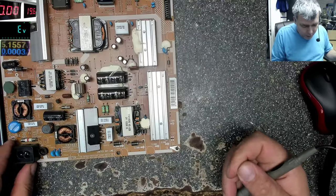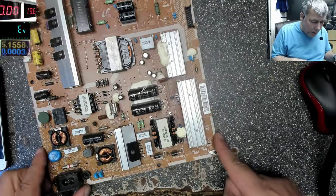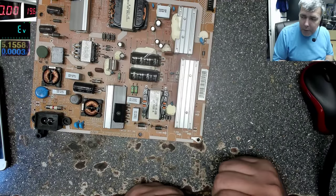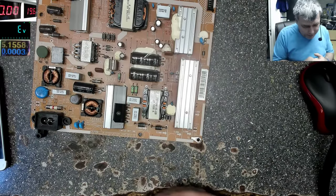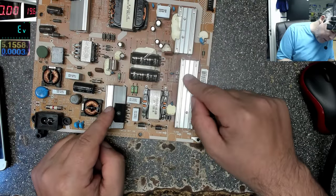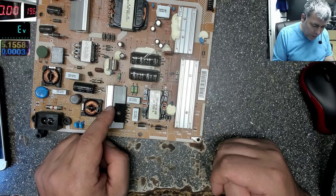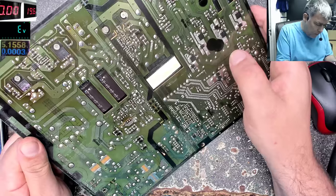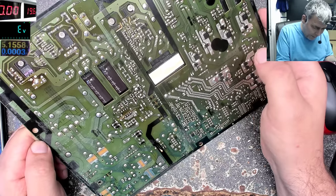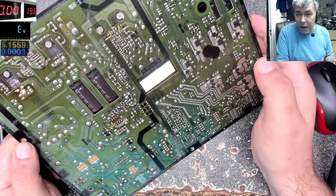I have no idea what's wrong here — it could be the rectifier bridge. The easy way to check is to isolate it. The problem is the rectifier bridges and the big switching transistors are on heat sinks, so you feel no heat — it's quite hard to use the power supply to find the short this way, unless you have high current like six or seven amps.